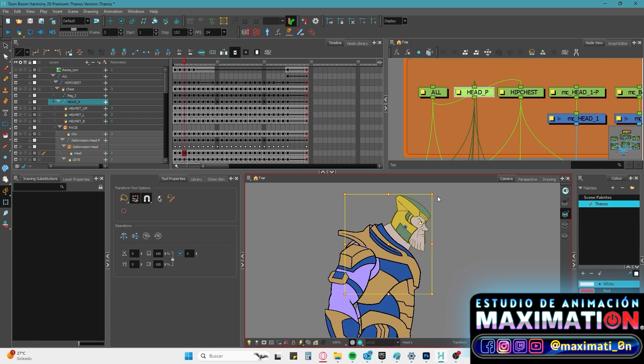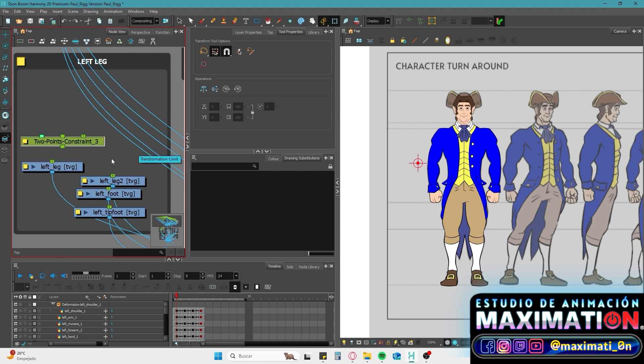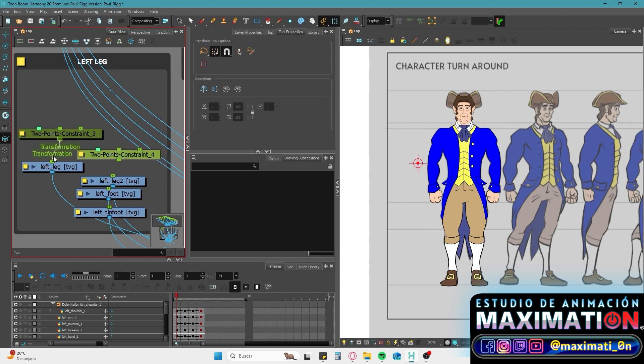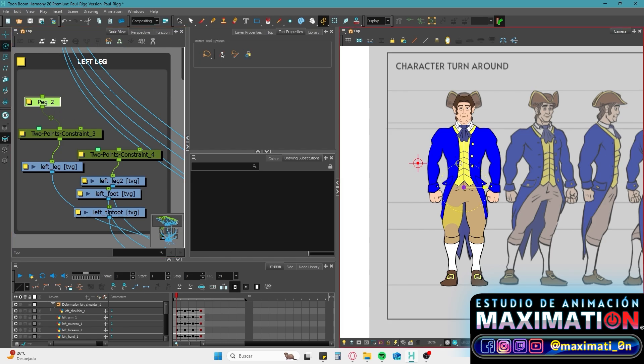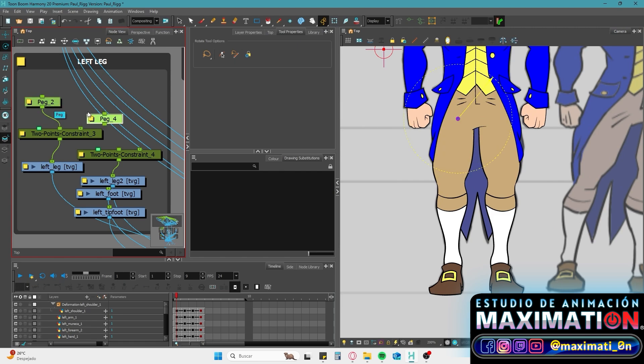Unlike forward kinematic input, with inverse kinematics we only have to worry about one rotation value instead of three. In this specific case there are two drawings that need to have this node, so let's create another one. We're going to create a peg and set its position where the extremity begins. Later we'll create another where the extremity ends and the next one starts, and a third peg for the ankle. We don't need to create a new peg for the next drawing, because it has the same position where the next one starts, so this will also be connected to that 2-point constraint node.